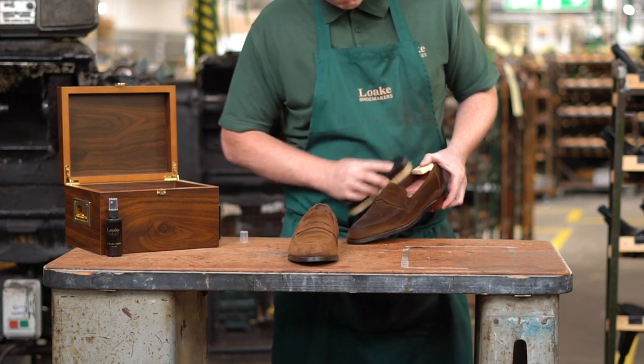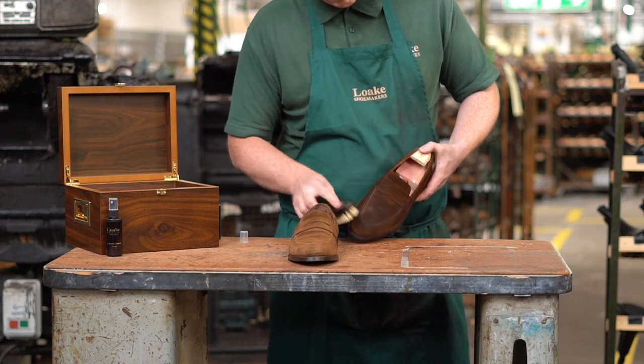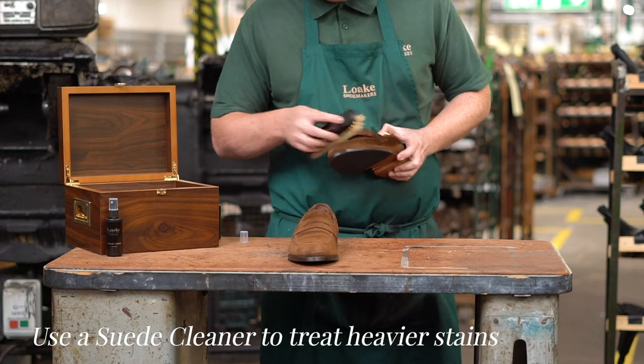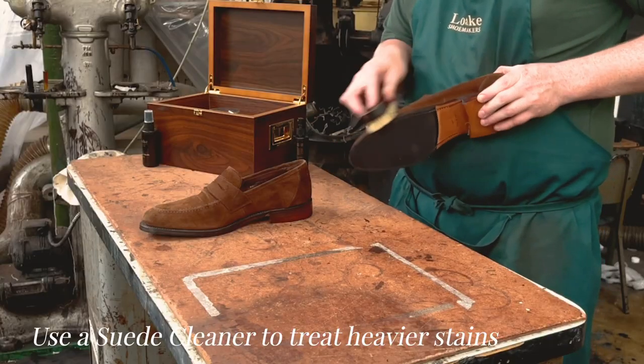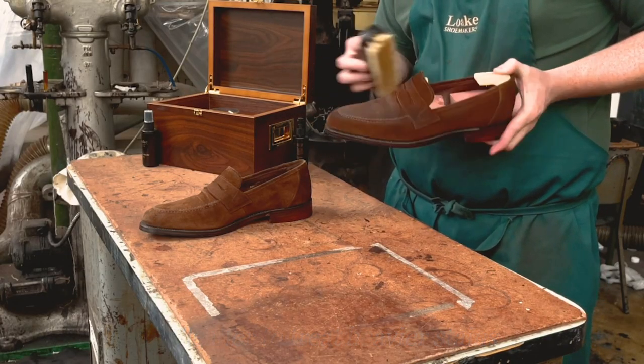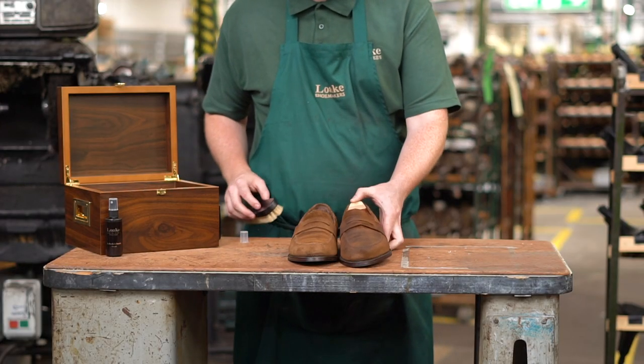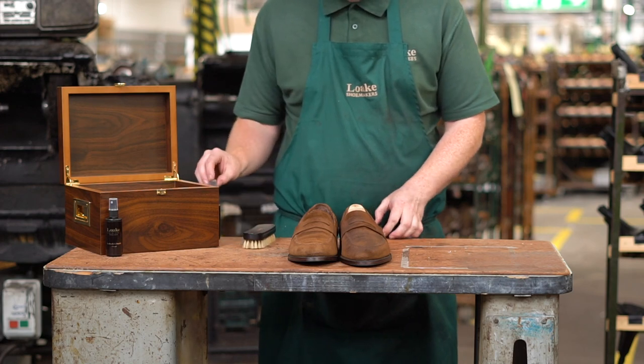If you need to remove mild stains, you can rub with a suede cleaning brush. If treating heavier stains, please use a suede cleaner or shampoo to clean them. When you've removed the stain, brush and spray again with a suede protector. Please note, this is likely to darken the footwear, but it's our recommended treatment to keep the colour uniform.